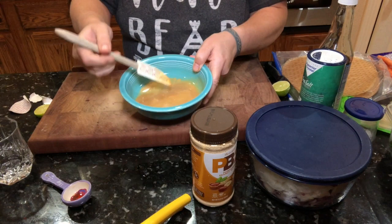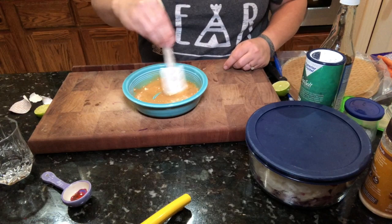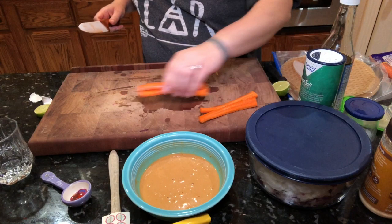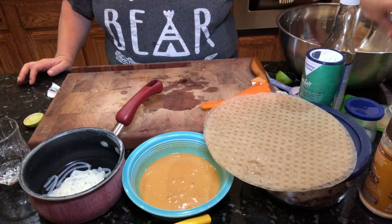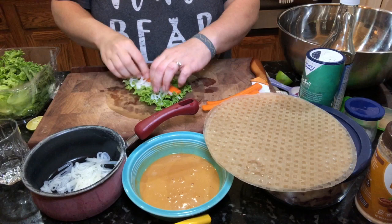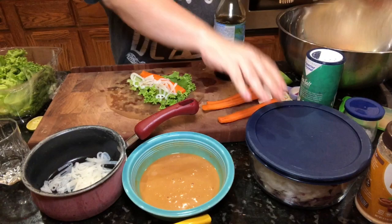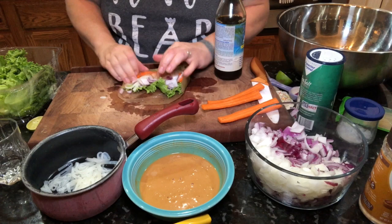Stir the PB2 together, then sprinkle in a little bit more of the PB2 to get the right consistency. For the noodles, rinse them with cool water to stop the cooking. To assemble, wet the rice paper really well in some water, then lay the lettuce down and add all the other ingredients — carrot, noodles, a little coconut aminos, and some red onion. I usually add cucumber but used carrot since I didn't have one. Tuck the sides in, roll it up, let it seal for a couple of minutes, then cut in half.